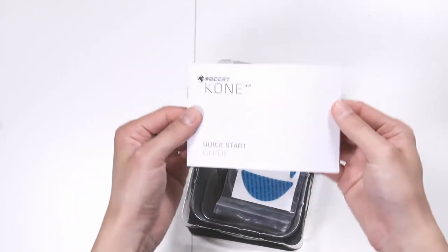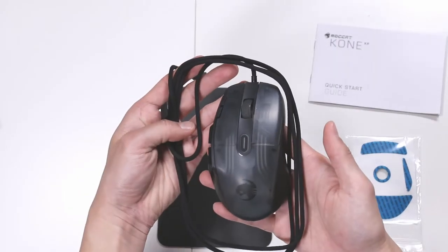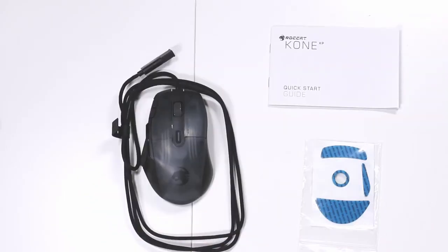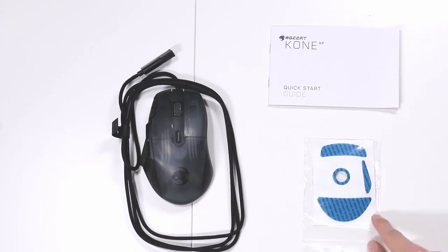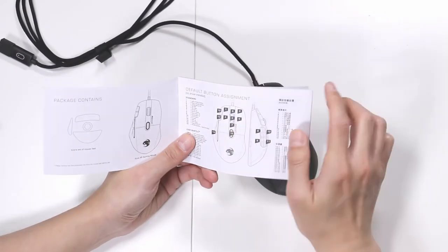We've got the quick start guide, we've got the extra glide feet. This is everything that comes in the box: you have your mouse, your quick start guide, and your extra gliding feet. I've taken a look at the quick start guide, just the first page, and already you're being told about the 15 buttons and the button assignments.